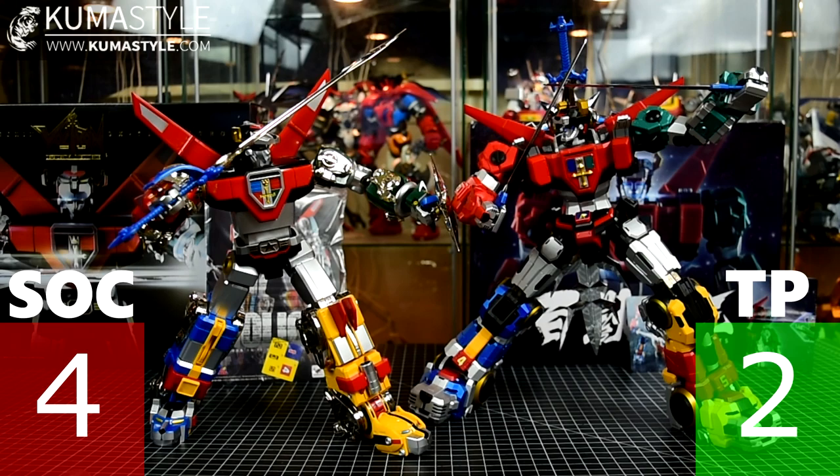Overall winner: Soul of Chogokin Voltron by a landslide. All of this is my opinion based on observable facts — prices, accessory counts, features. You may reach different conclusions, and that's perfectly fine. Check out the individual reviews linked in the description, leave comments respectfully, and I'll get a side-by-side gallery up on kumastyle.com. Like, share, subscribe, and I'll see you next time.